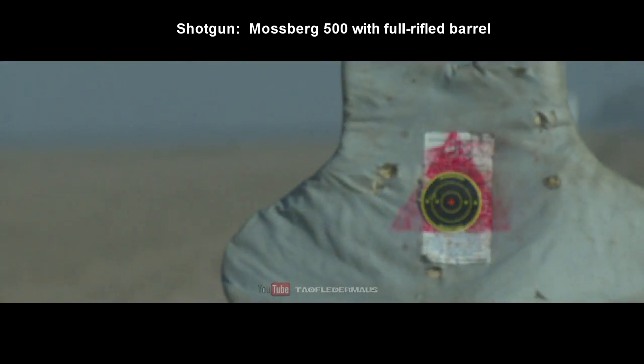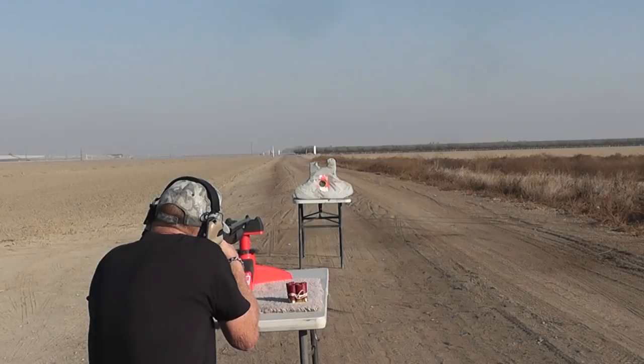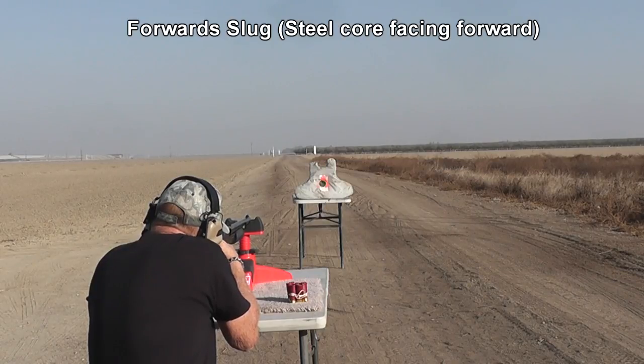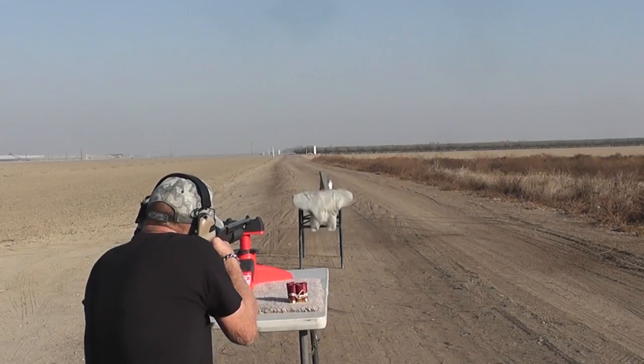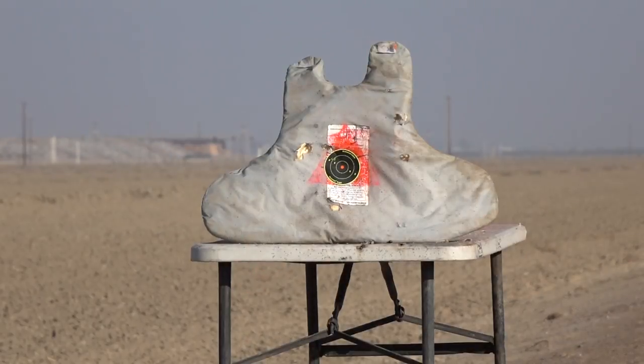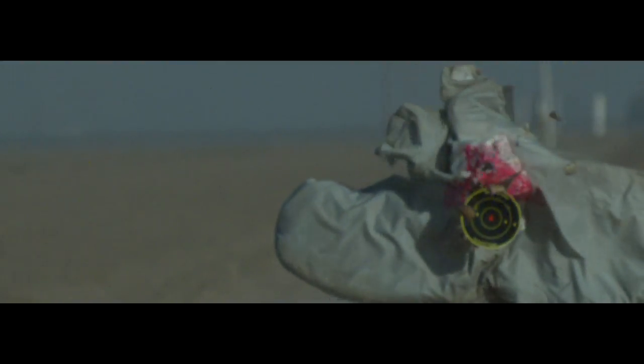I expected these slugs to shatter, so I loaded some with the steel facing backwards thinking they would be a little stronger that way. But even with spin stabilization, the slug was still a little wobbly going downrange. With the steel facing forward and more weight forward, the slug still held together and it flew much better. Once again I was proven wrong, but I love being surprised and proven wrong. So let's continue with the test.